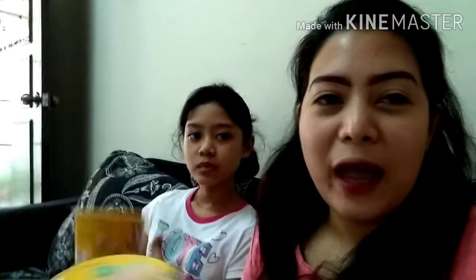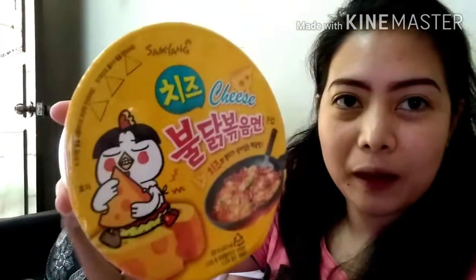So the other day we had the spicy noodles challenge — we tried the Carbonara Cheese Samyang Chicken Priya Noodles. So long name! And today we will try this Cheese Samyang. There is no hot chicken flavor ramen — so this is hot chicken. Guys, we're very excited to taste this. The word 'hot' is already in capital letters!